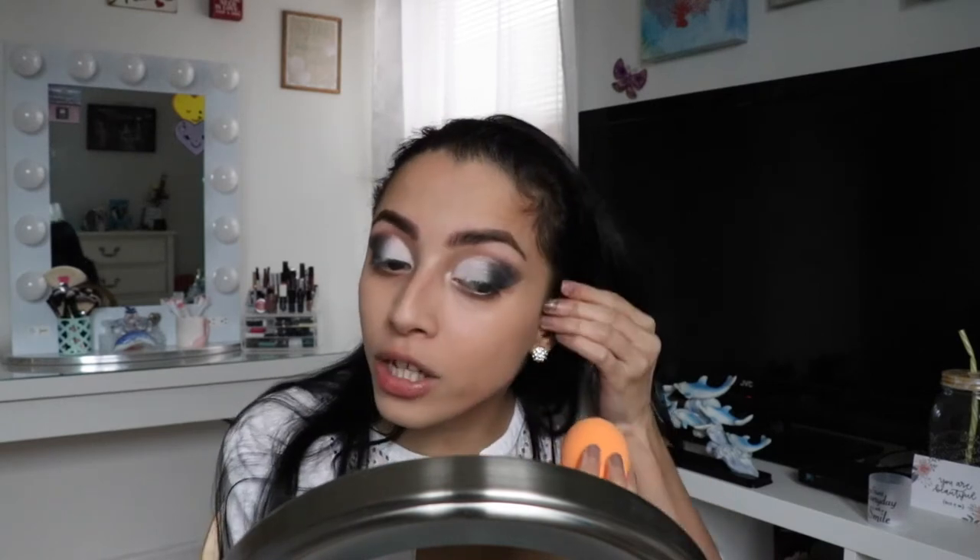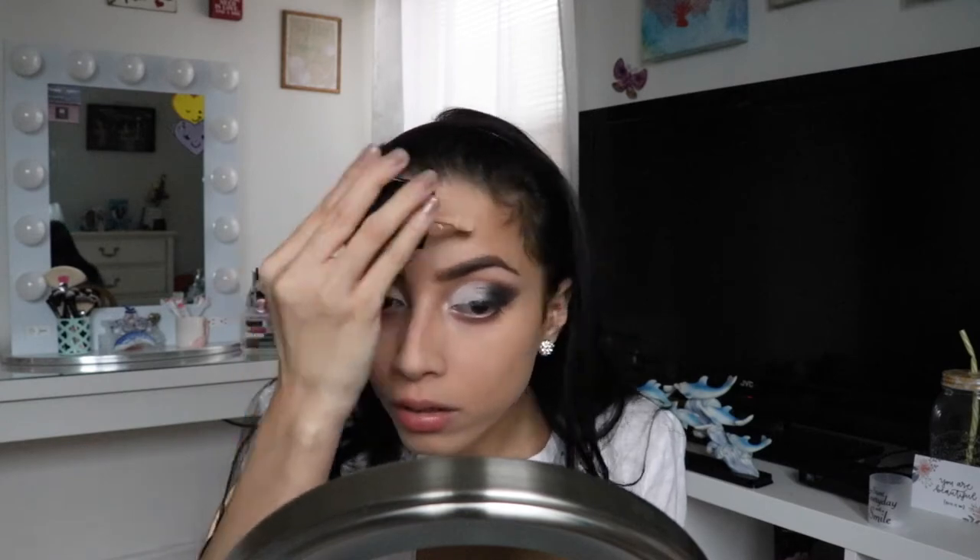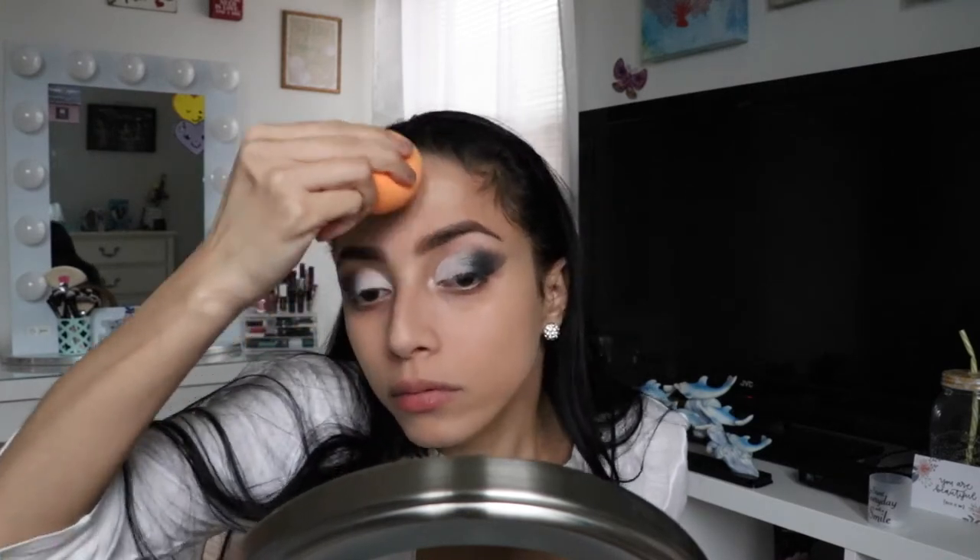I'm going to put a little more. I honestly love this sponge — I thought I wasn't going to like it because I'm so used to my beauty blender, but I do like it. I still love my beauty blender though. Always bring the foundation down to your neck as well as your ear — you want your makeup to look seamless. I'm going to do my forehead now and bring it up to the hairline.